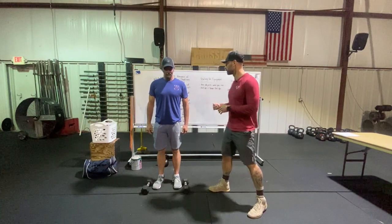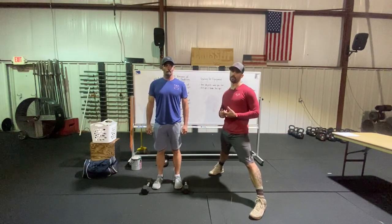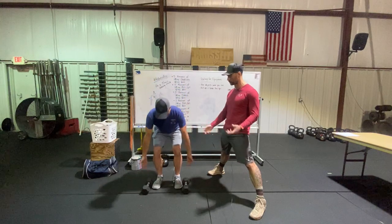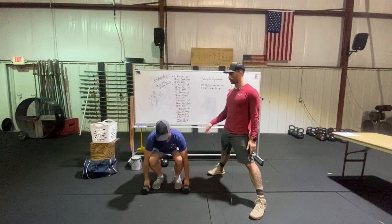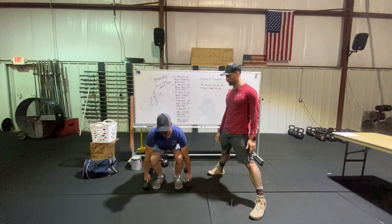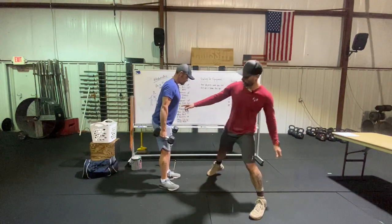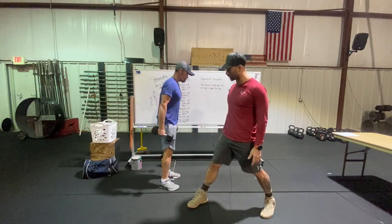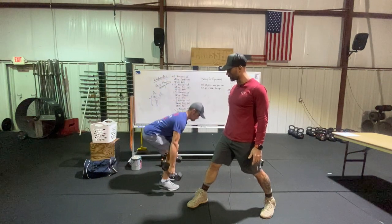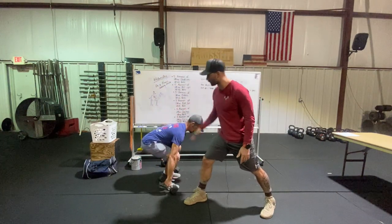We're going to go through all the movements today, starting with traditional workout equipment and then demoing other objects you can use. Our first movement is a deadlift. We've got two dumbbells on the ground with feet between them. He's going to stand all the way up and then go back down, touching the dumbbells to the ground. From the side: stance is hip width, hips go back as he descends, the back stays flat the entire time, and he stands up all the way for the rep to count. The most important thing is keeping that back super flat — we don't want to see anybody rounding their backs.